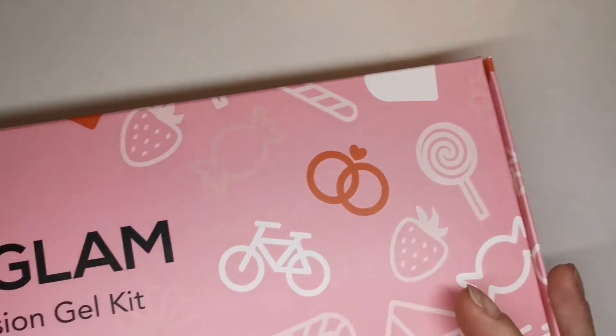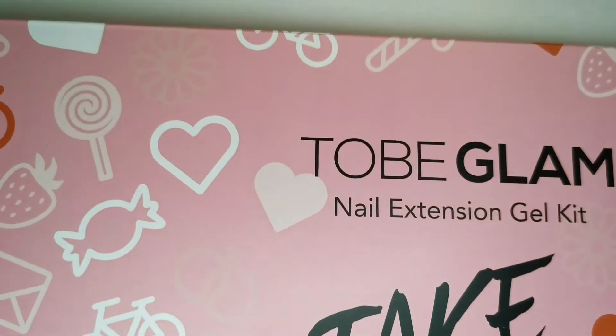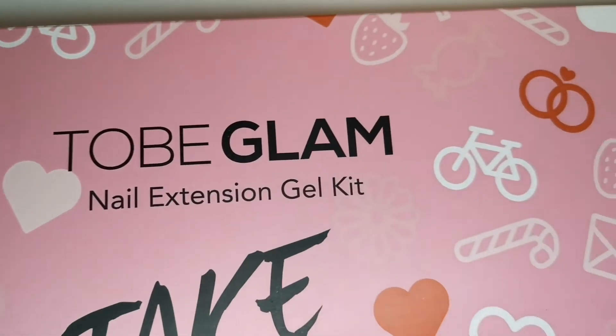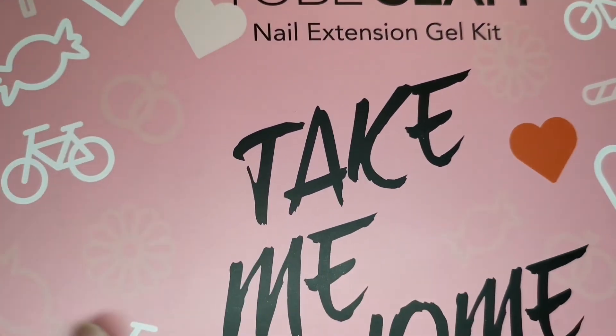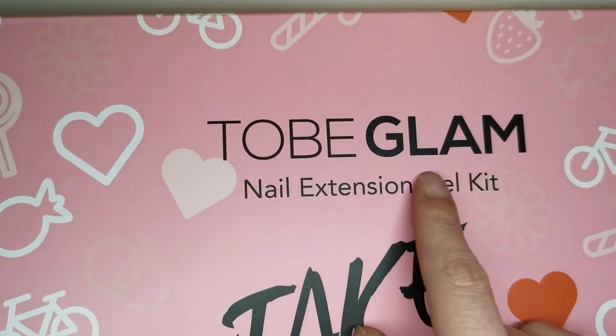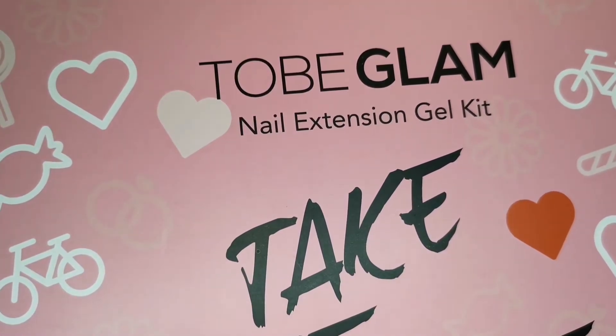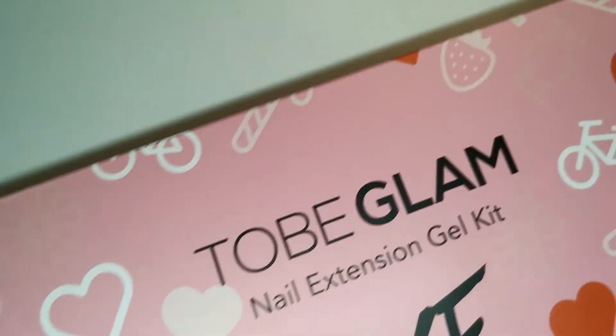Hi guys, welcome to another video. Today I've just had the cutest package turn up ever - look at this guys! This is absolutely adorable, the attention to detail is on point. So this is from Tubi Glam and it is their Take Me Home poly gel kit. Shall we take a look inside?